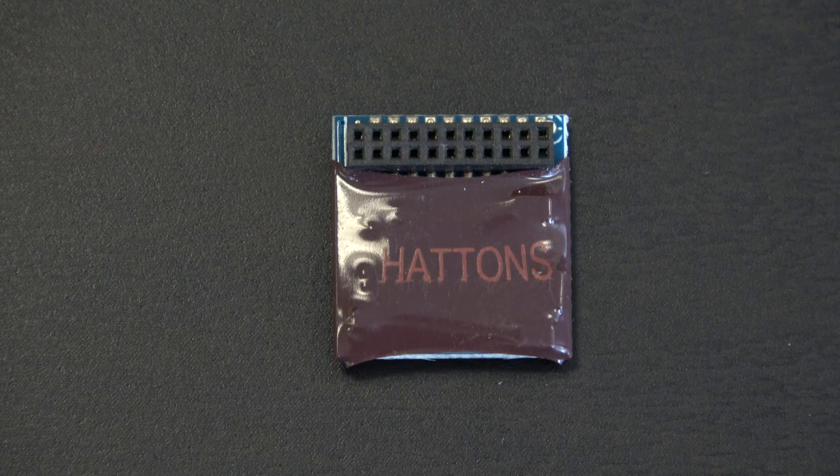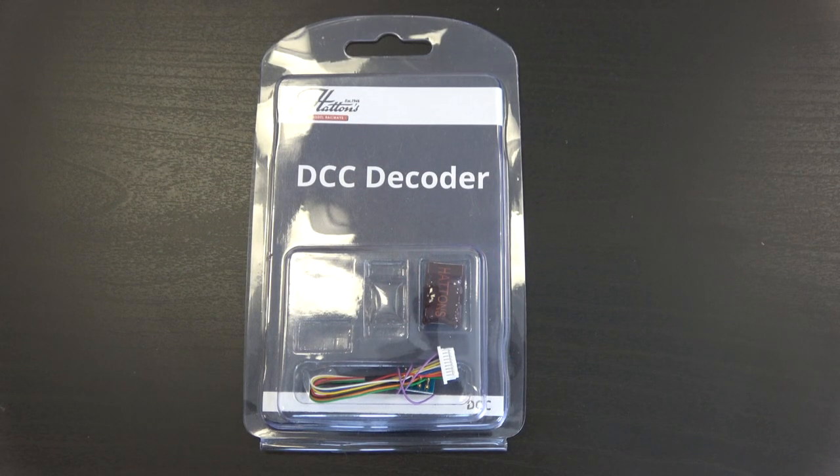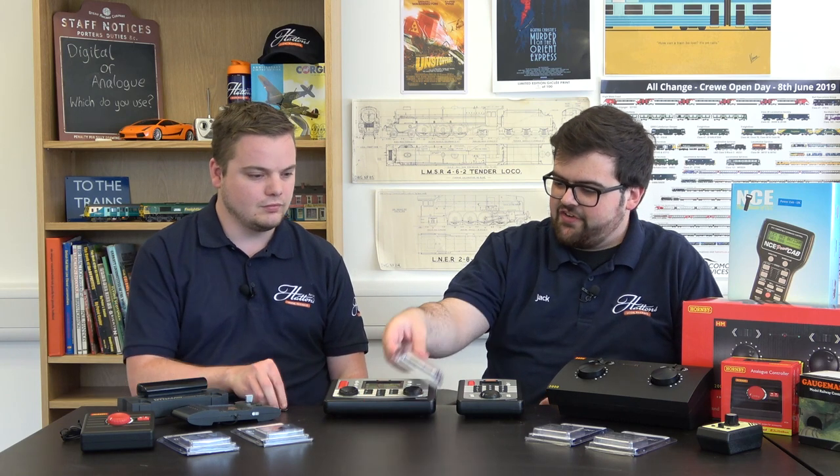There are quite a few different types of decoders — different sizes, some with harness wires — all designed for different sizes of locomotives. A loco for analog is ready to go straight out of the box, but with digital, unless you're buying a loco that's already digitally fitted, you do need to put a decoder in. These decoders can be different for certain locomotives and are listed in the instructions and on the website. For example, a small Andrew Barclay locomotive isn't going to fit a large decoder with lots of wires, so you'd need something much smaller like the six-pin. Different decoders for different jobs, but they all control the locos in exactly the same way.